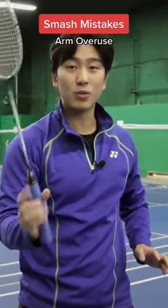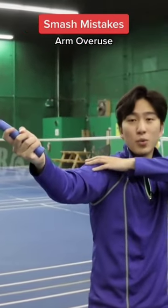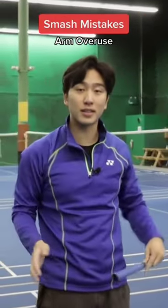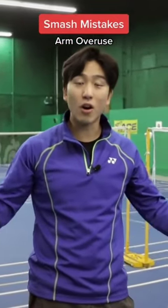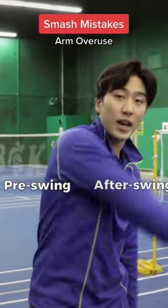But with something as light as a badminton racket, the momentum doesn't carry forward as much, so all this power you're generating with your arm you're losing, instead of focusing all that power in a small place. The correct way to generate power is to focus all our contact into a small area instead of wasting all our energy in the pre-swing or swing after.